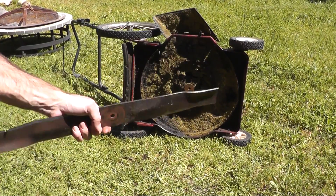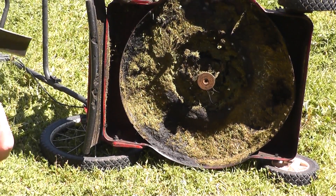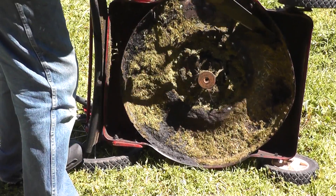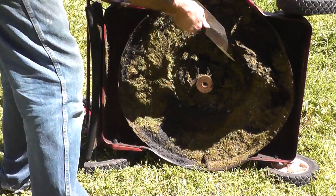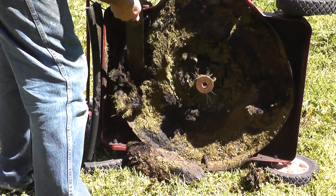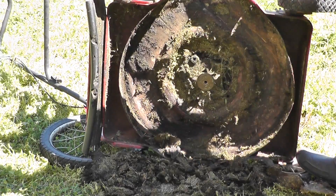In addition to the newly sharpened blade, I'm also going to clean up all this old grass from underneath the deck. That's better.